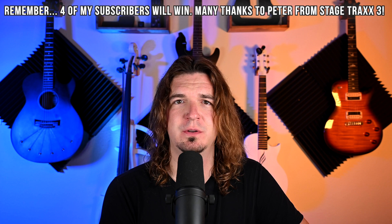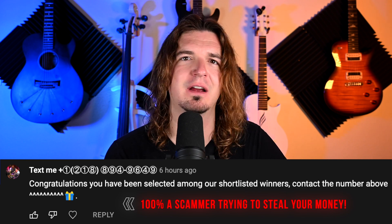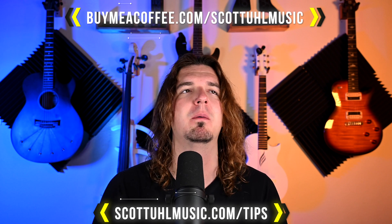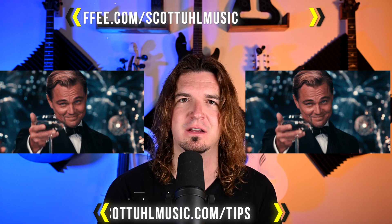I will be doing the drawing on Monday after this video comes out. I'll be doing the giveaways on my Instagram, Facebook, and YouTube stories — I will contact the winner. Please do not ever respond to scammers; I will never ask you for money for these giveaways. I've gotten multiple requests about leaving a tip, which is very nice. I did sign up for Buy Me a Coffee as well as at scottywellmusic.com/tips — that's available now if you found this content helpful, but it is obviously not required.